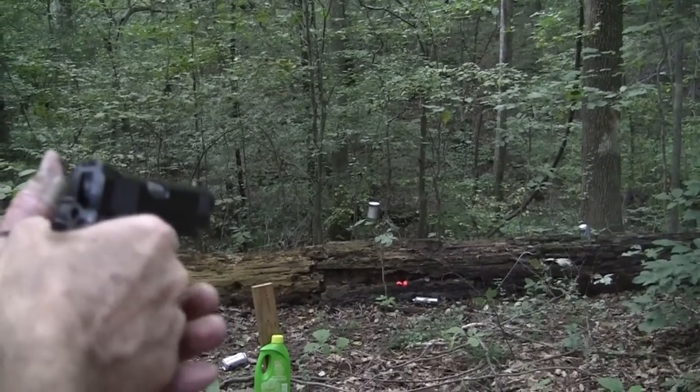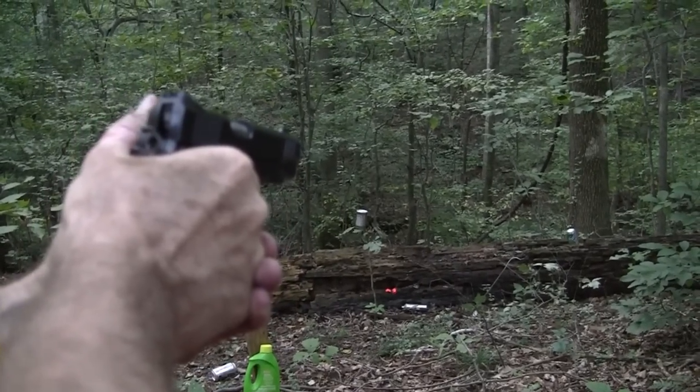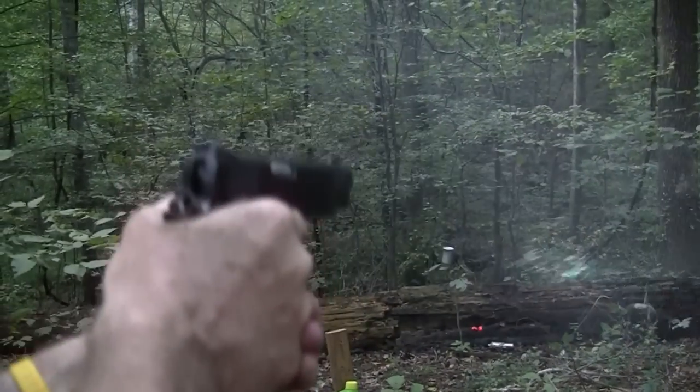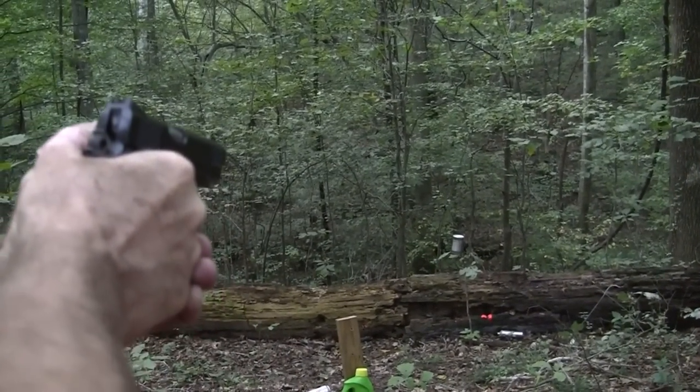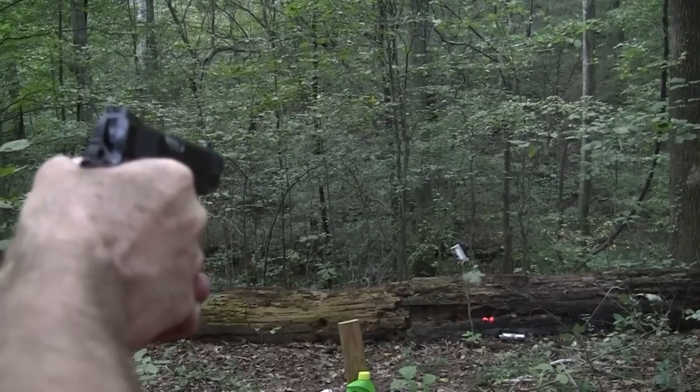Oh man, I was looking forward to flaking that thing a bit more — it took off for the next county! There's one growing out of that tree.